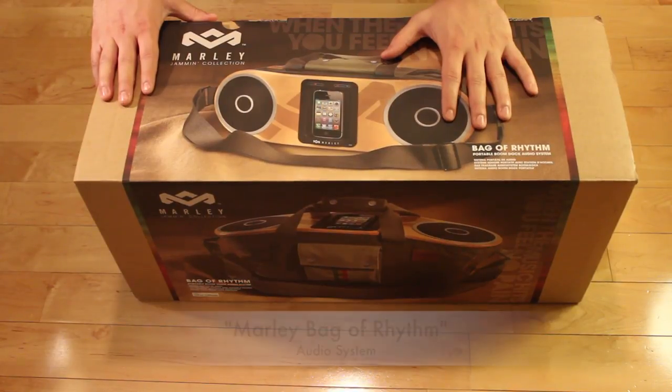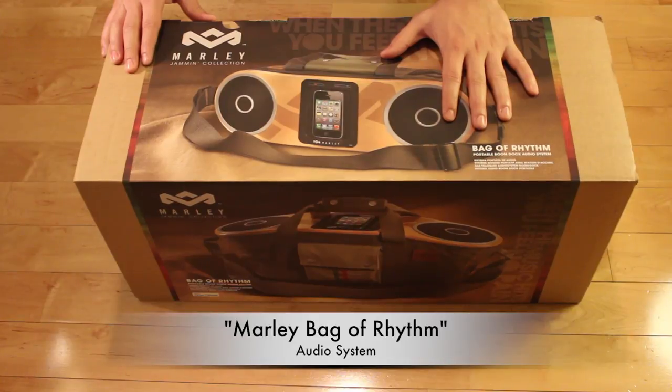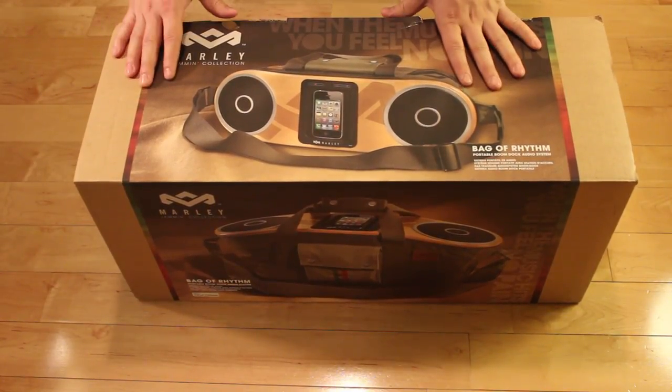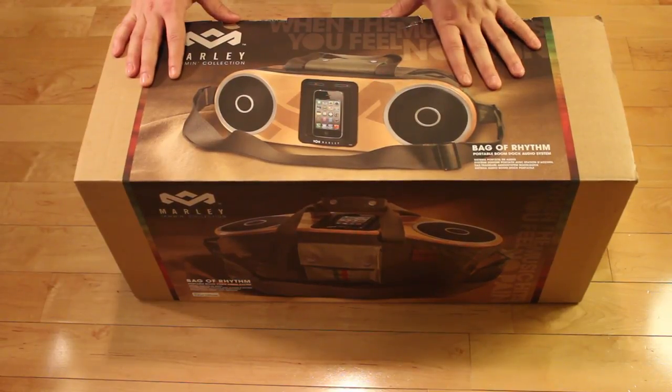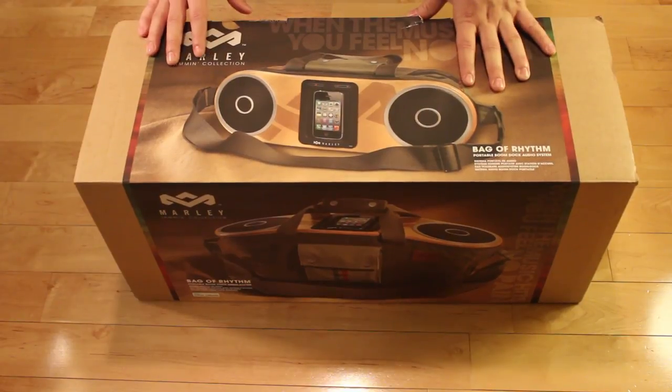On today's episode we're going to be unboxing the Marley Bag of Rhythm Audio System. Now for those of you who don't know, Marley refers to Bob Marley. They basically make a line of Bob Marley inspired headphones, audio systems, and that sort of thing. Now if you don't know who Bob Marley is, you guys are probably living under a rock.